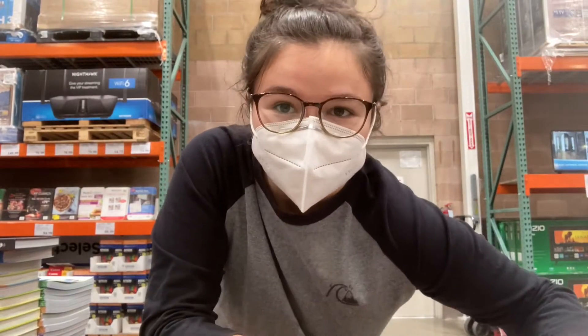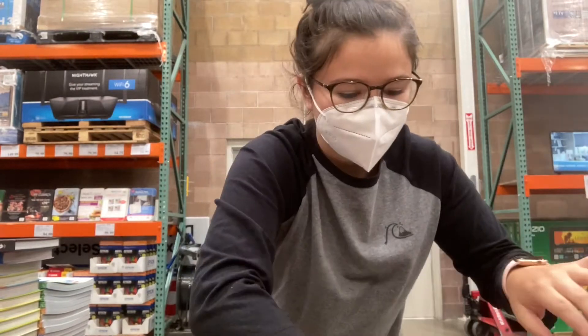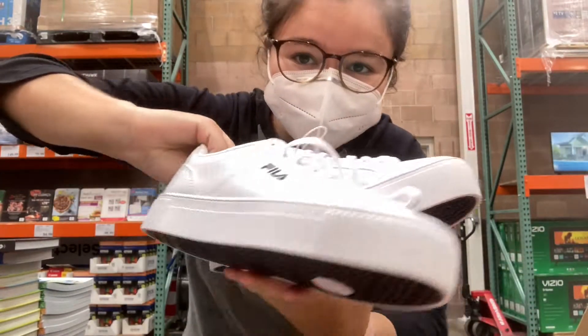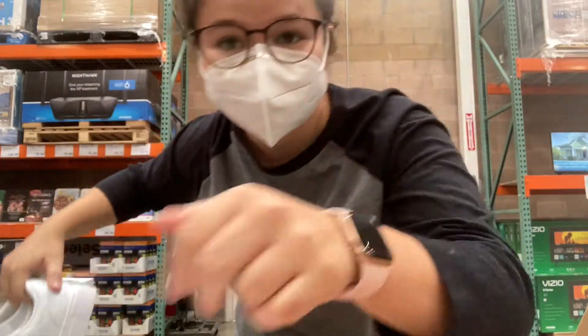We were passing by the clothes section and I saw these shoes, I'll show you guys. Look how sick these are. That's it.